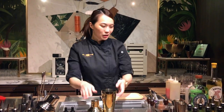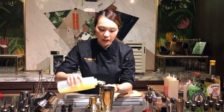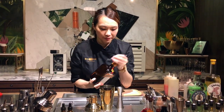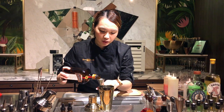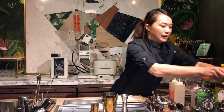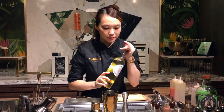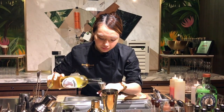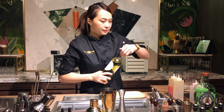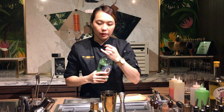Now let's start. First we start with lemon juice — it's all equal parts, like 20ml — and then the orange liqueur to balance the sweetness, and then with the Cointreau and a very good lemon dry gin to balance it and get the flavor.